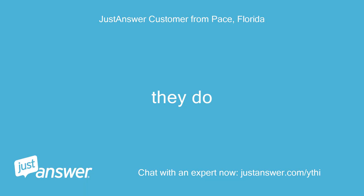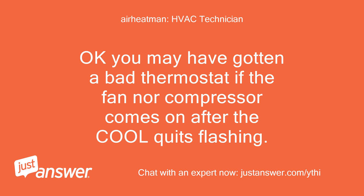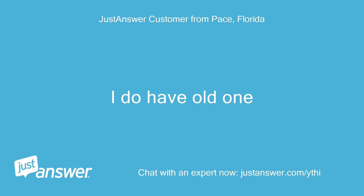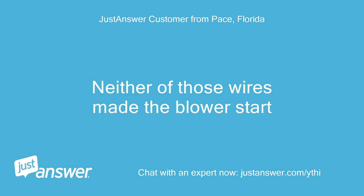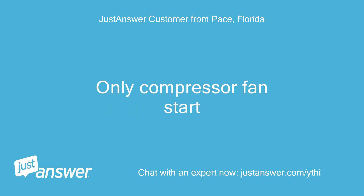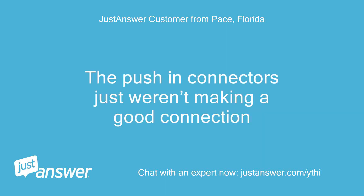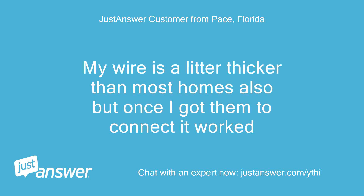They do. Okay, you may have gotten a bad thermostat if the fan nor compressor comes on after the cool quits flashing. Do you have the old one you can put back on? I do have the old one. Neither of those wires made the blower start — only the compressor fan starts. I got it. The push-in connectors just weren't making a good connection.